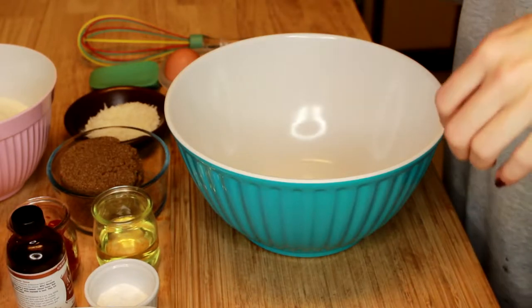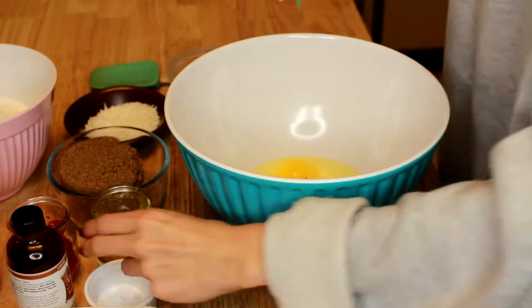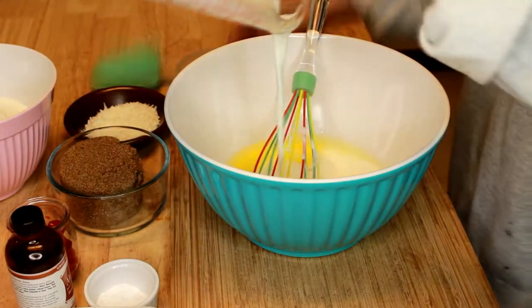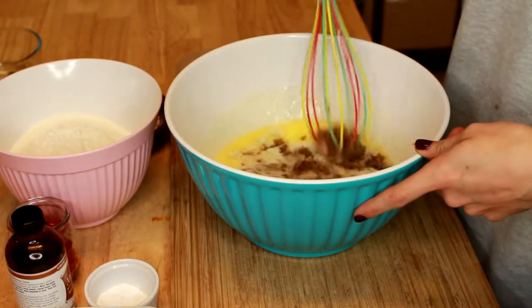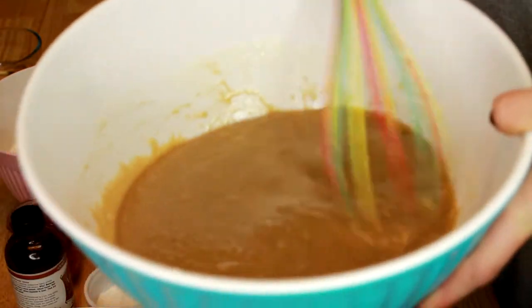Alright, so to start off the muffins, we are just going to crack the eggs into the bowl. Mix the eggs with the oil, the buttermilk, the butter, and the sugar. We're just going to mix that all together. Just like that.